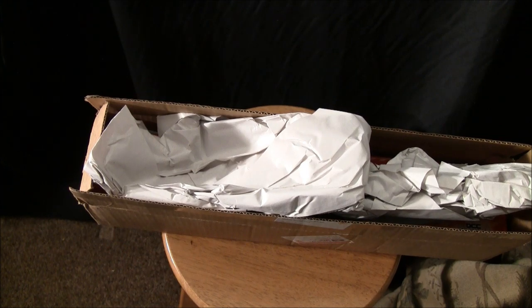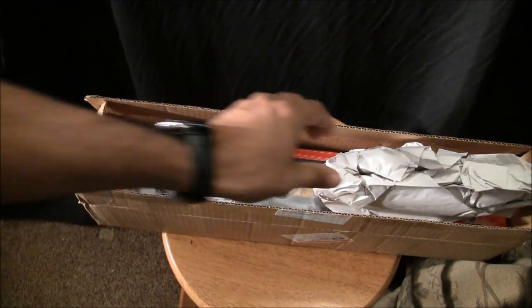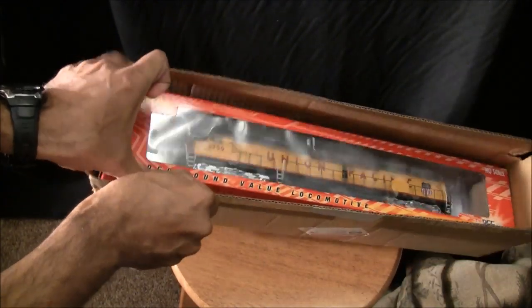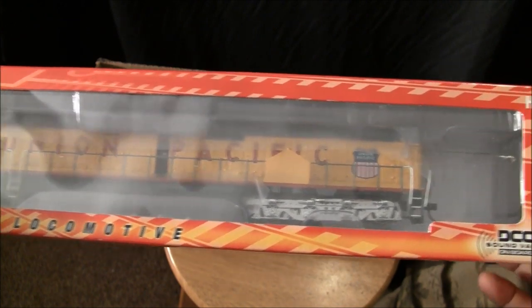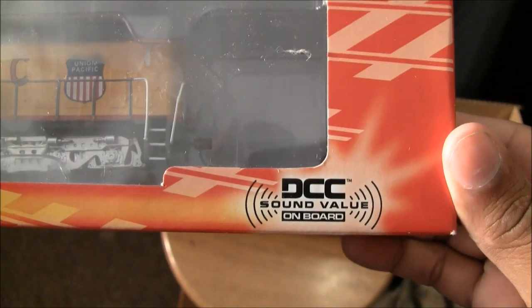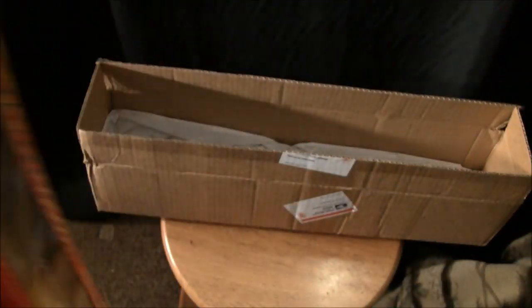Let's dive into the review of the Bachmann DDA40X with sound. I just cut open the box and we're doing the unboxing together. Here's the locomotive in a nice red and yellow box labeled 'DCC Sound Value Locomotive.' Across the bottom you can see the new DCC Sound Value logo. This is HO scale.